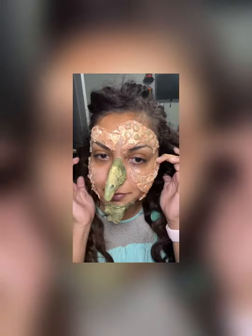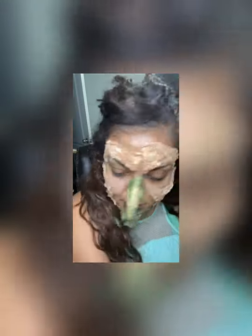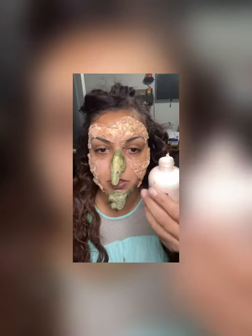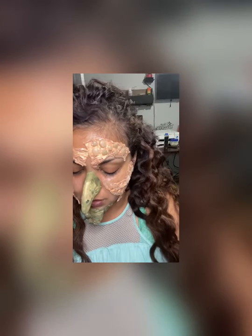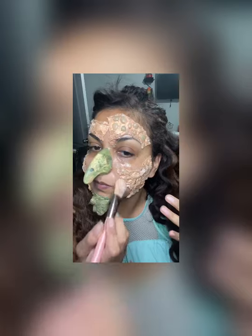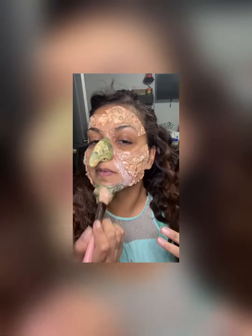Just the latex — the spirit gum is really sticky. But let's continue. So now I'm going to use latex skin color and I'm just going to try to put it on top, just to kind of give it more of a blend.